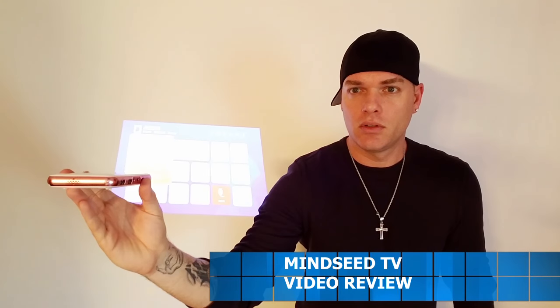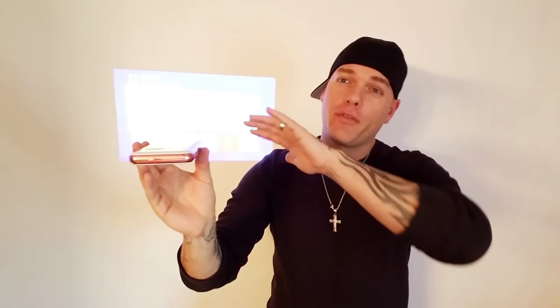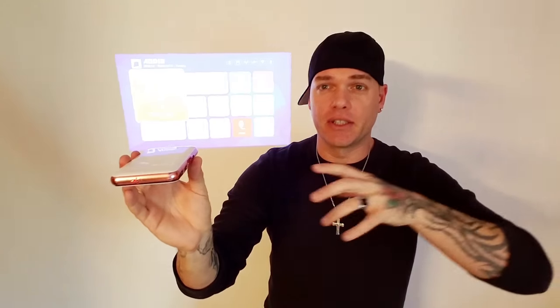We got power — check it out. You guys see that? It adjusts by itself. That's pretty cool. I'm going to go ahead and turn off the rest of the lights so you guys can see this thing clearly.